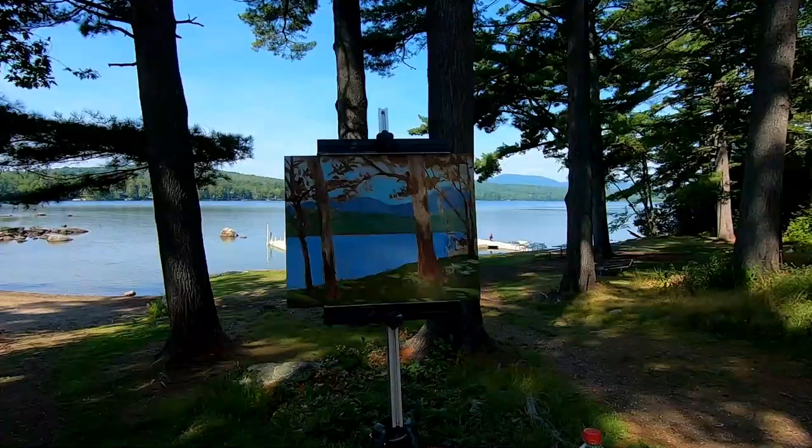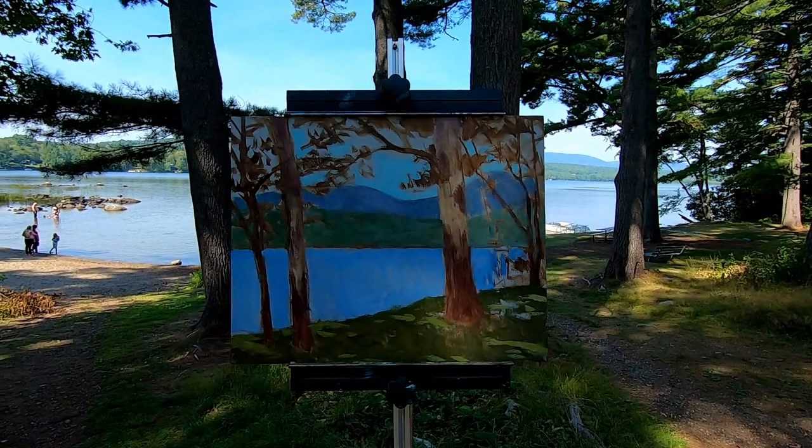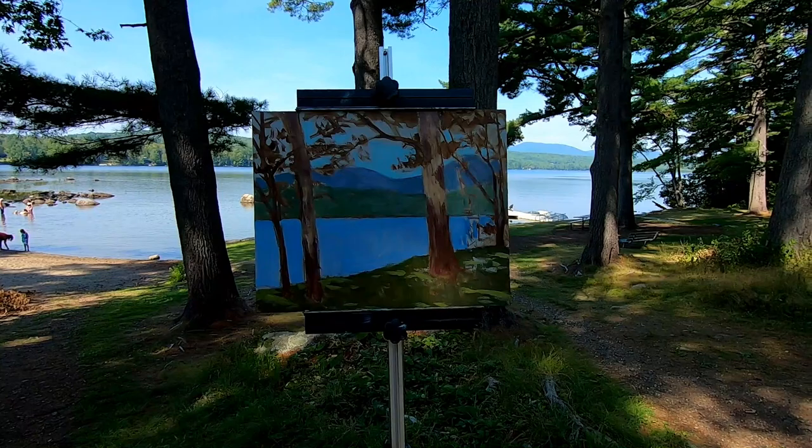Couldn't ask for a better day of painting — this is a freaking beautiful day. Now I'm just going to take a second, take about two or three minutes and study the painting. I like how it's coming out so far — the feeling and spirit of the day. I do have to work on the distant hills. I'm liking the feeling of light, but I need to start adding some greens and get some more contrast going in there — but coming along, kind of liking it.